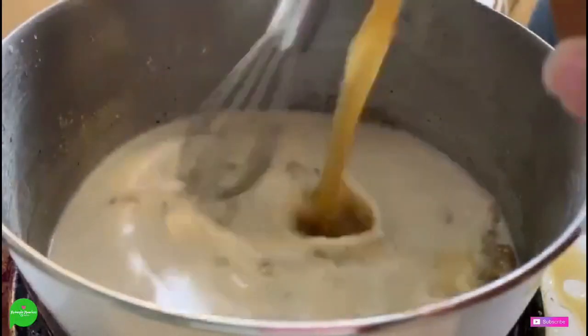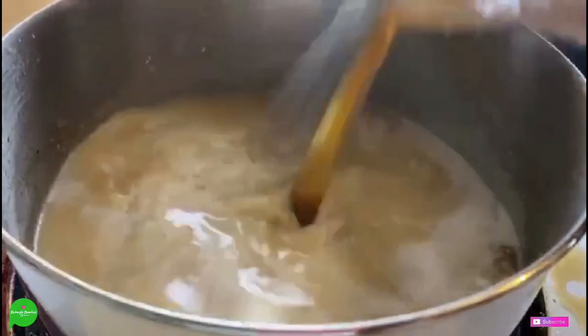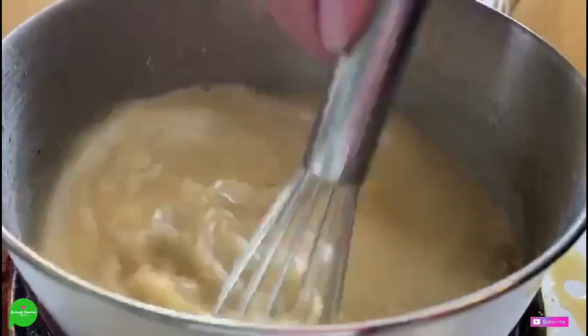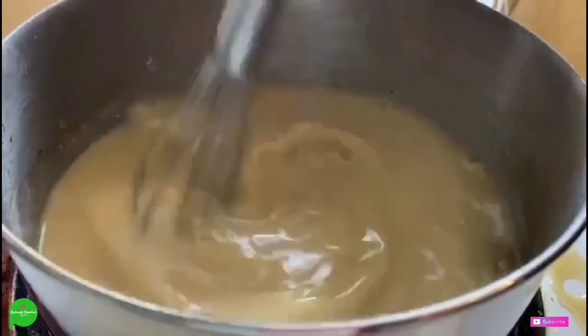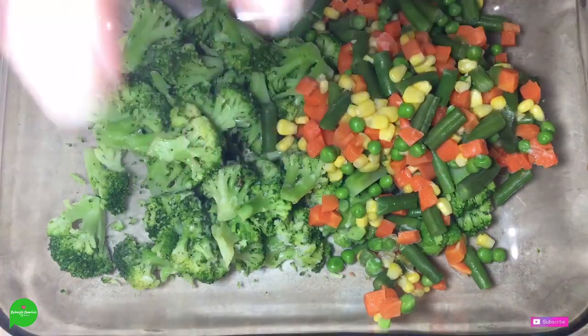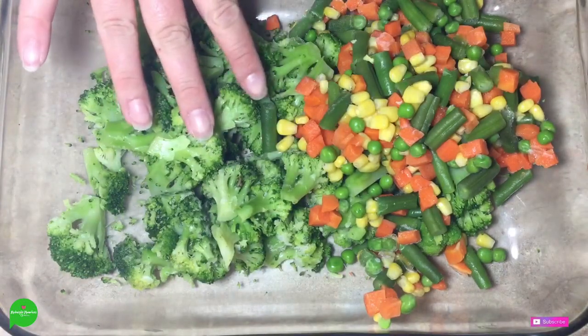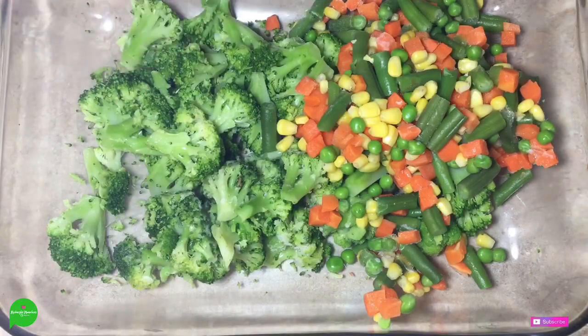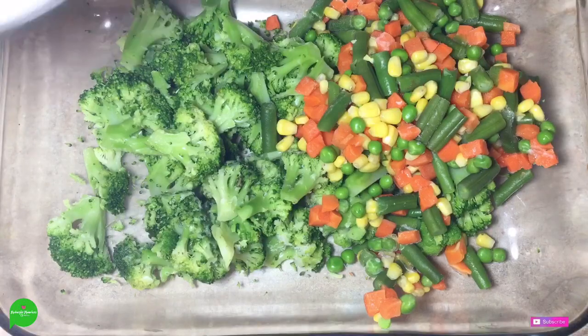We're also going to add a cup of vegetable broth. We want to keep whisking to get all of that roux broken up in here, and we're going to crank up our heat and let her simmer down and reduce. We have a 13 by 9 pan filled with two bags of frozen vegetables. I like to do the mixed vegetables and then broccoli because I just like broccoli, but as per usual on this channel — you do you.